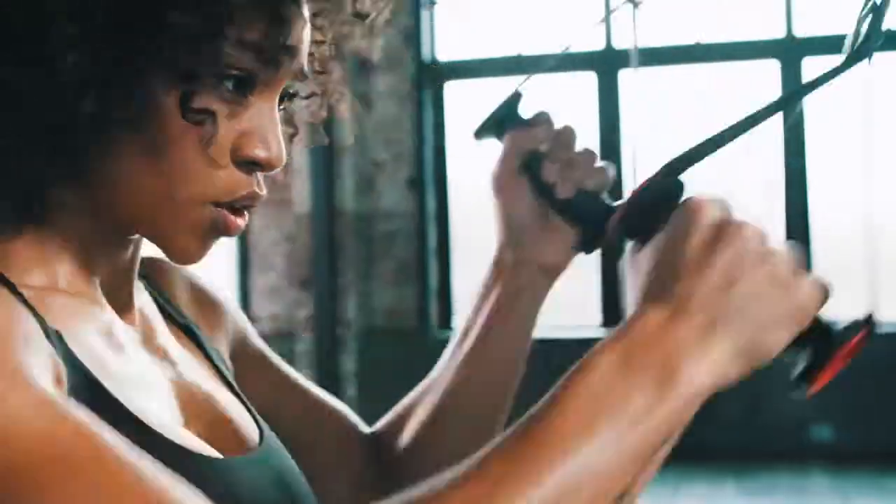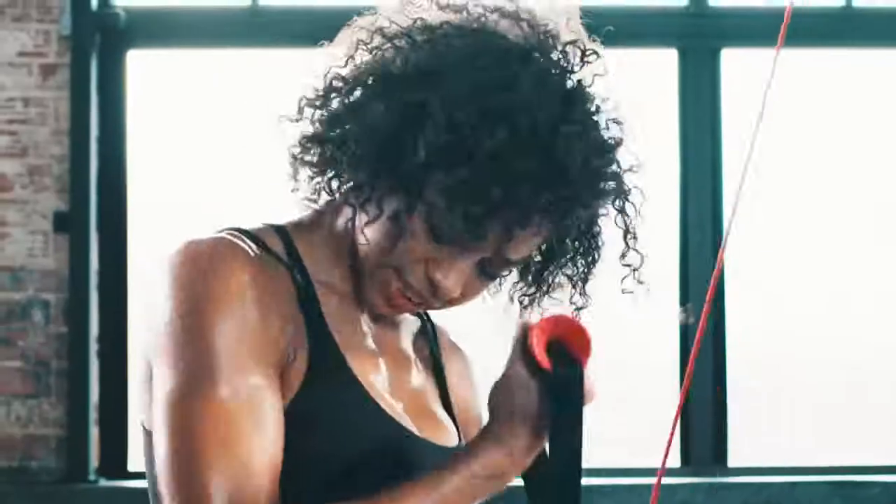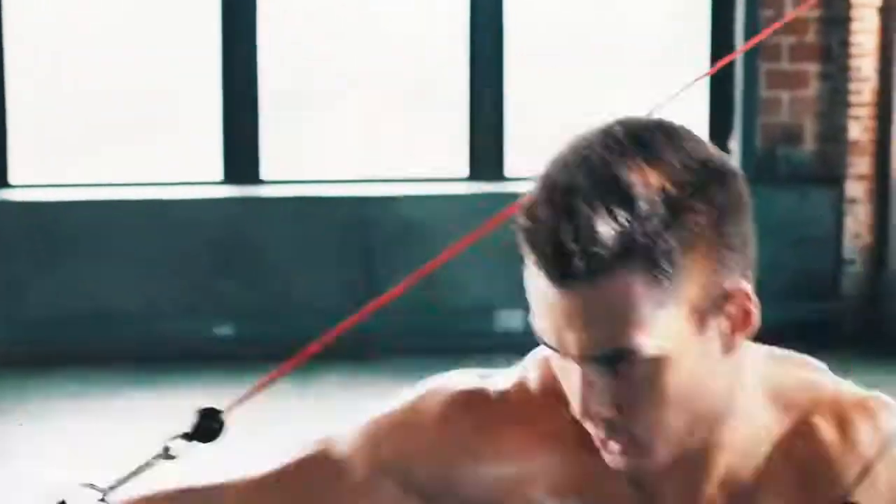It's time for you to get everything possible out of your workout. Get the power of two workouts in one. The Bowflex HVT — Hybrid. Velocity. Training.